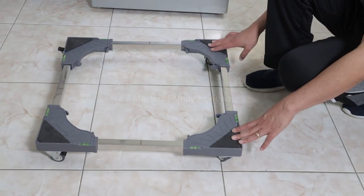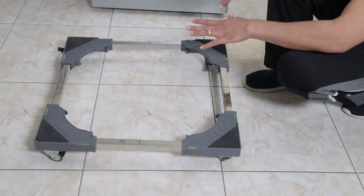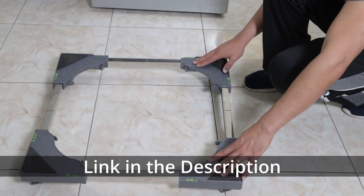Let's talk today about this dolly cart for devices such as washing machine or fridge, things like that. You can just use it, put your device here and you can move to different directions.